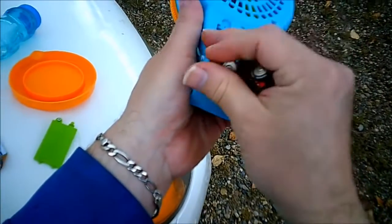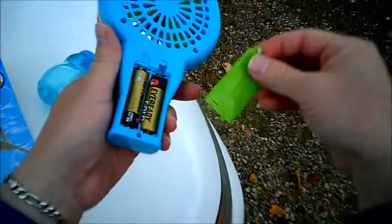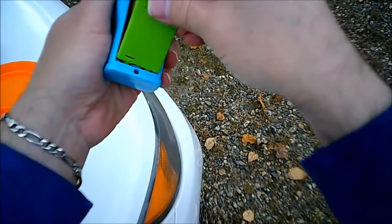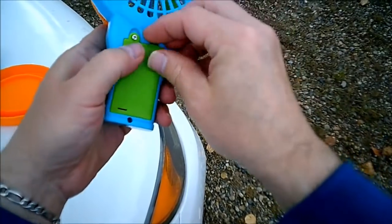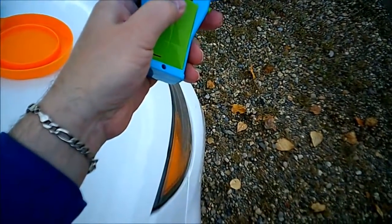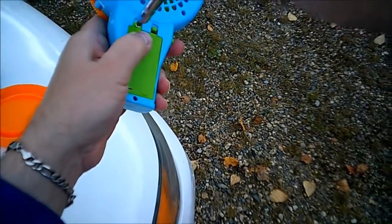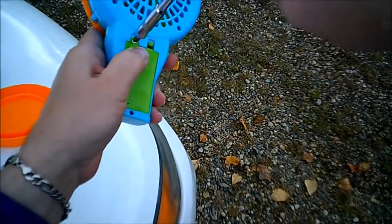Pop this one in here, pop this one over here, pop this in here — and I think we have it made.